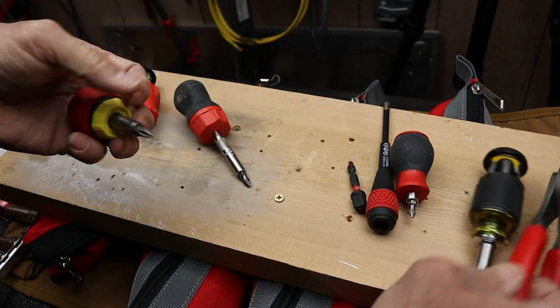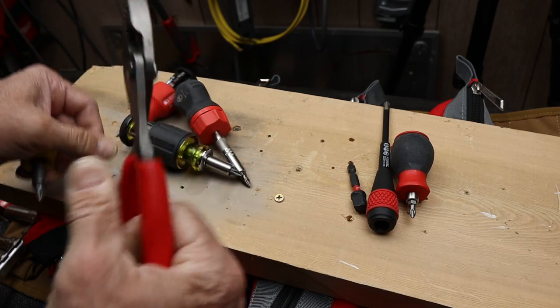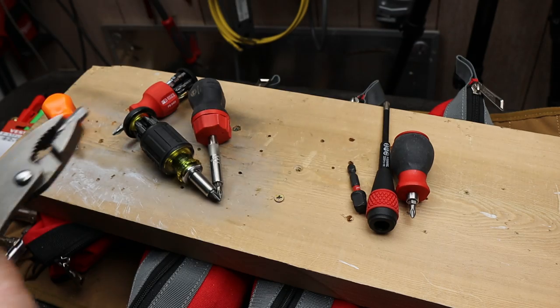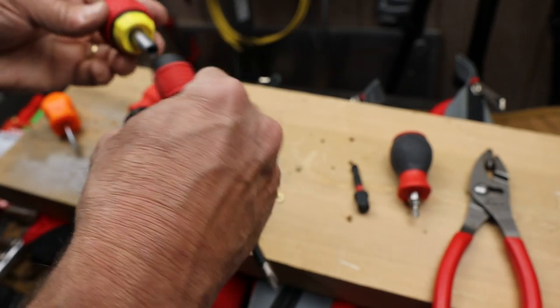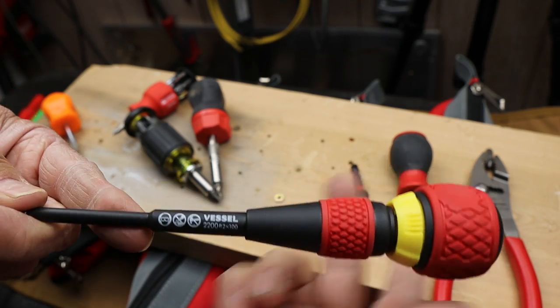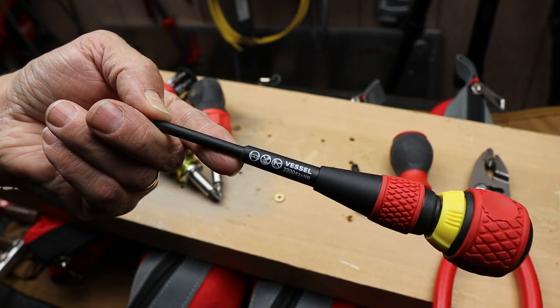Anyway, I thought you might be interested in something like this if you're looking at stubby screwdrivers. Except for that one problem of pulling the bits out, this is a solid unit — definitely something worth considering. And with that, Doc out.